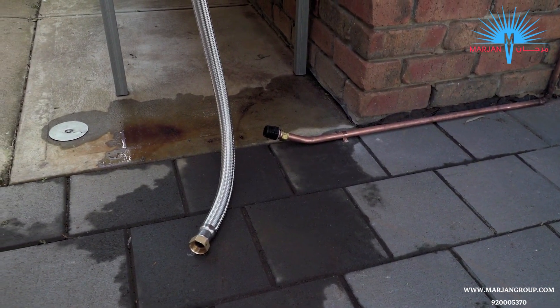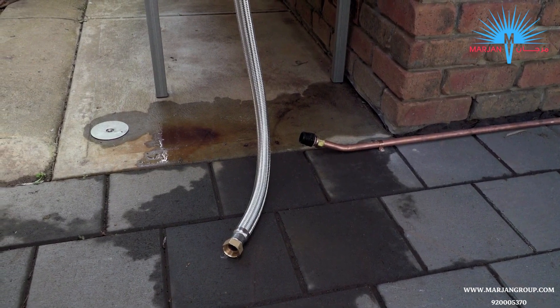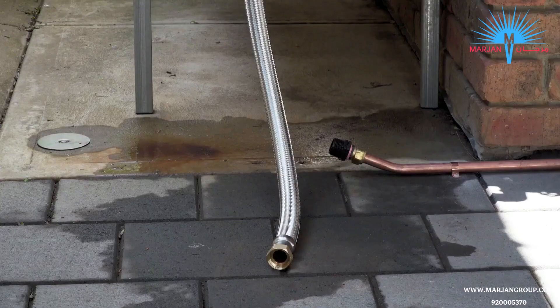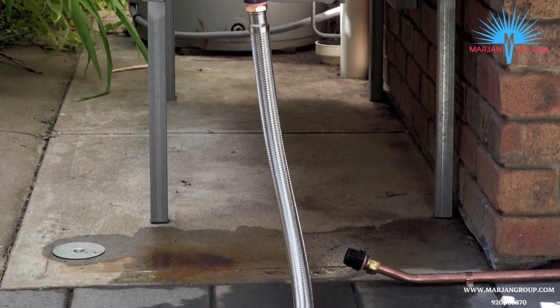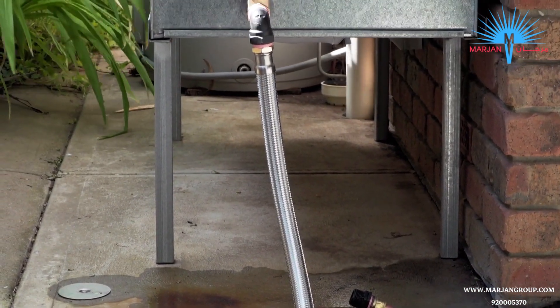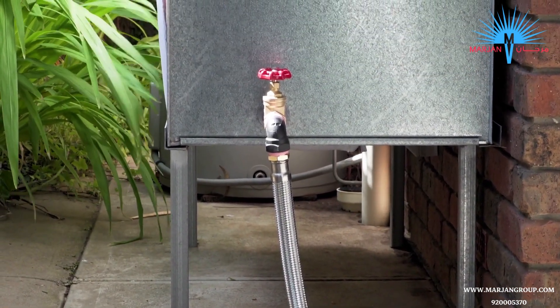For added security, the pump can be bolted to a cover base or directly into the concrete. However, for most installations this is not necessary. We recommend using flexible piping from the water source to the pump and from the pump to the house or application. We also recommend installing the pump as close to the water source as possible.